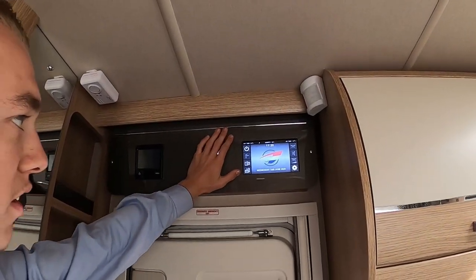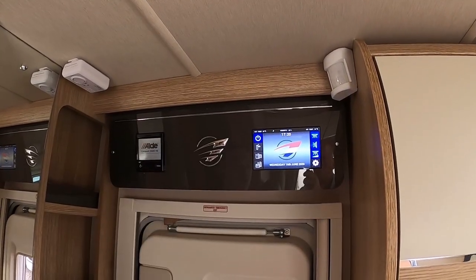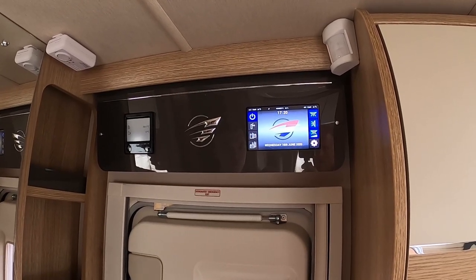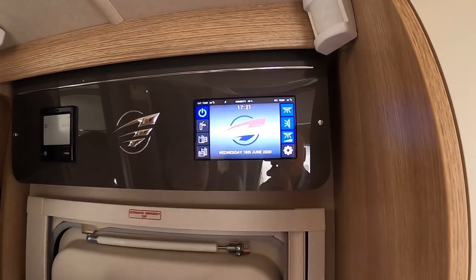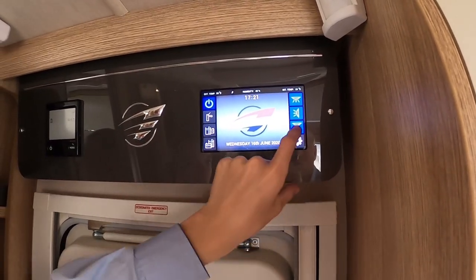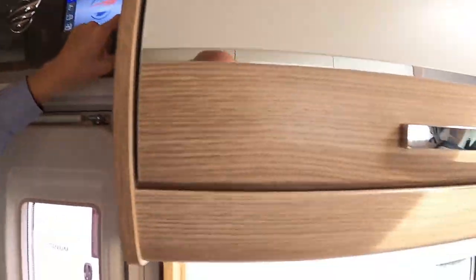Once inside the vehicle, you've got a master switch on your main touch-screen control panel, which gives you 230 volts if you are hooked up or 12 volt if you want to run solely off your leisure battery. Across from this you've got your main light switch at the top, and coming down you've got your awning light, which is above your habitation door.